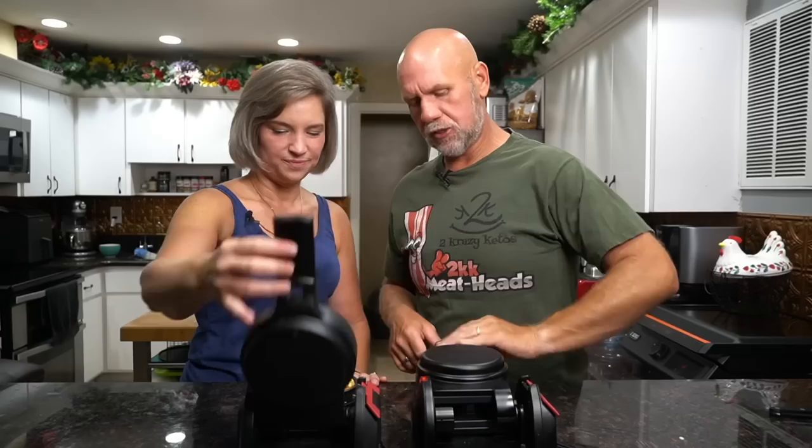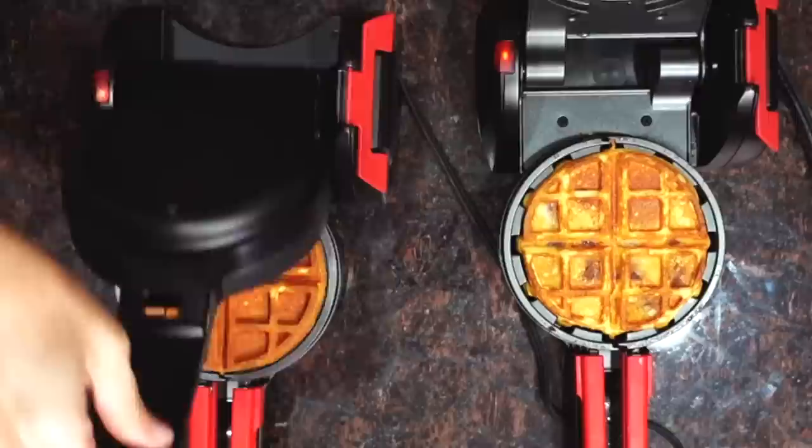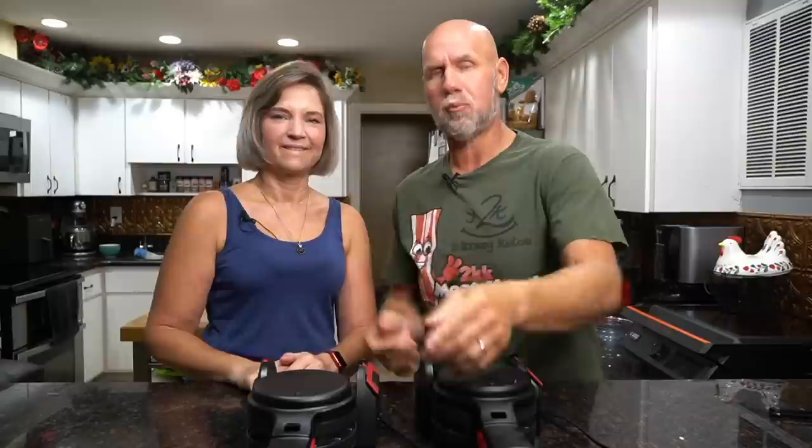We have about two minutes left on our timer. We're going to go ahead and check the crispiness on each side — we still have it flipped over. We lift that up and see how it looks, then check the other side. See how this side is browned more, so for the last two minutes we're going to leave it flipped this way to brown up the other side a little bit more. This one doesn't rise as much as some of our other waffle batters.